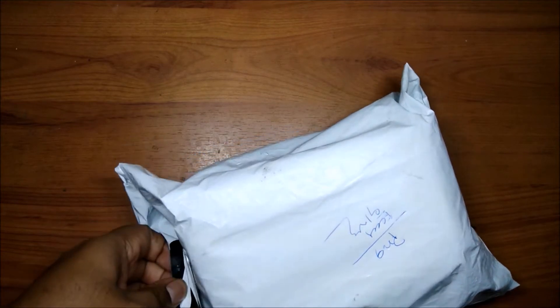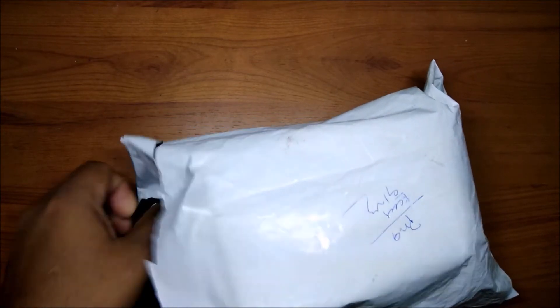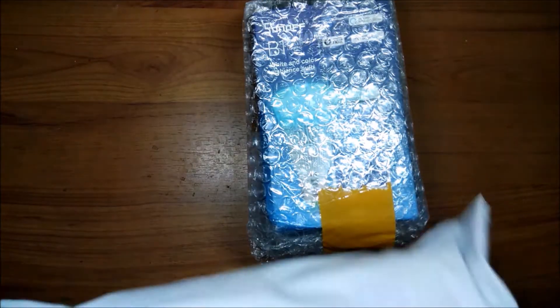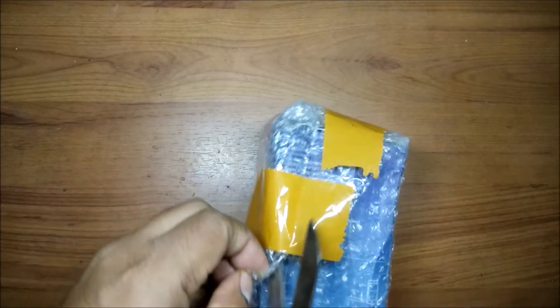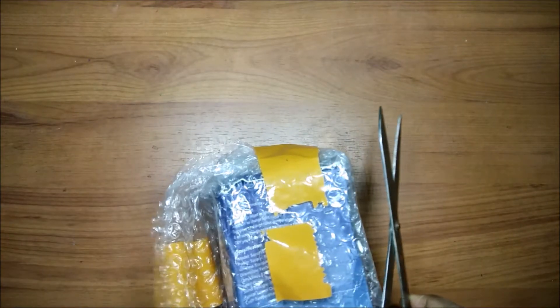From AliExpress, we have ordered this bulb for as low as 800 rupees. Yes my friends, you heard it correctly — 800 rupees. It takes some time to come but it is good to order from there. We have removed the outer packet and the packaging is very nice. Very good packing, and this is the same seller from where I got my Sonoff Wi-Fi switches ordered. I actually trust this seller.